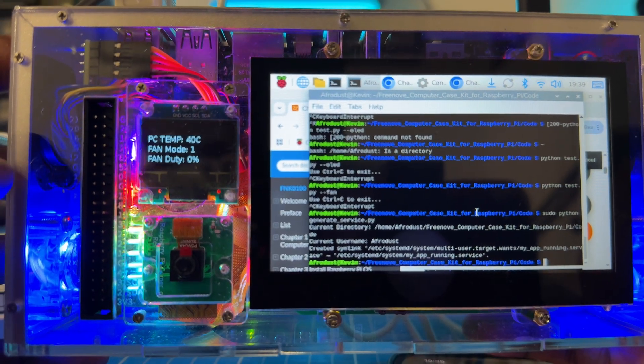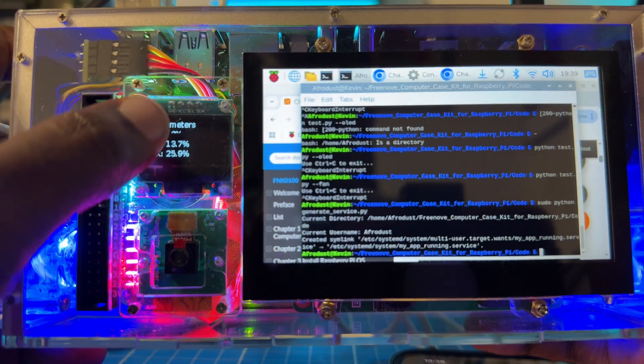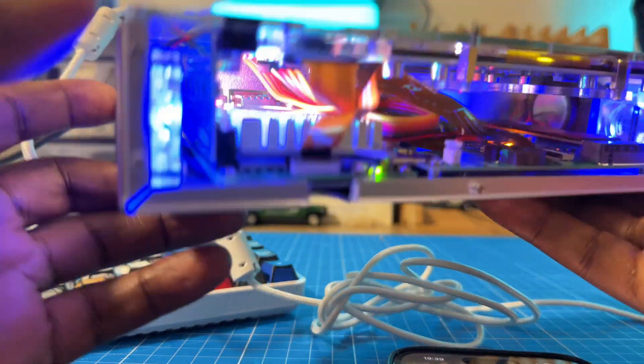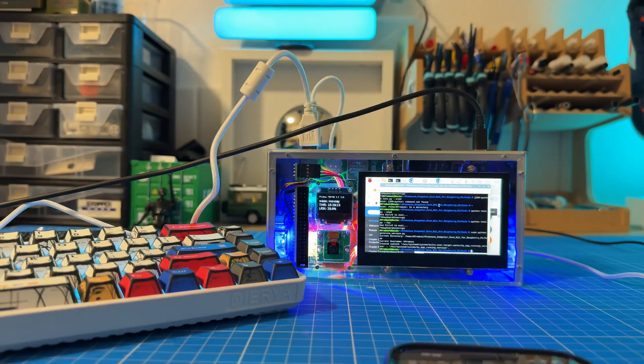Very cool. So the camera is working, touch is working, all LED is working, fans are running, speaker is working. One hundred percent a beast. Perfect.